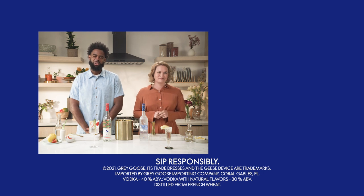Which one would you want to try? We want to know in the comments. And for more great drink recipes, click below.